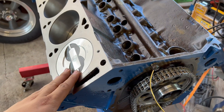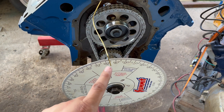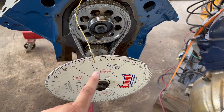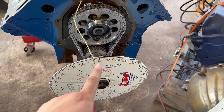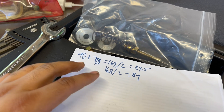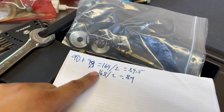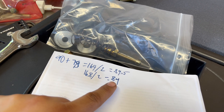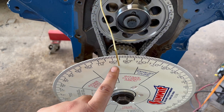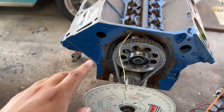We've got piston number one at True TDC. Just as I explained previously, I started out at 90 and then turned it counterclockwise until it hit the piston stop again, and recorded that number. You're going to have two numbers recorded — 90 and the second number, which was 78. First time I got 79, but you want to do this a couple of times to confirm. I kept getting 78. So you add 90 plus 78, which is 168, divide it by two, and you get 84. We turn it counterclockwise back to 84, take off the piston stop, and it is now at TDC.